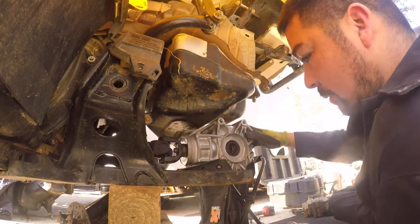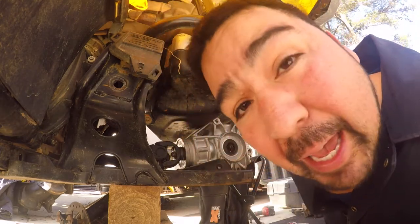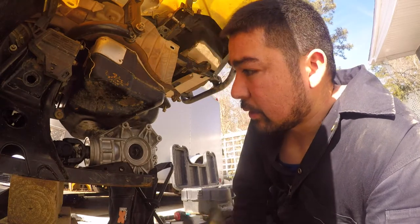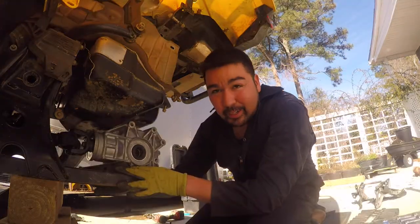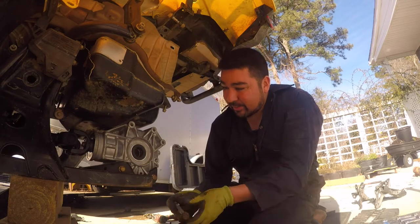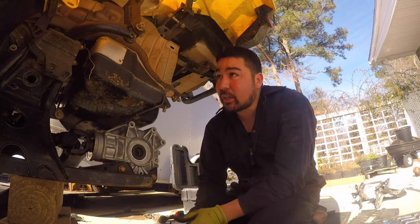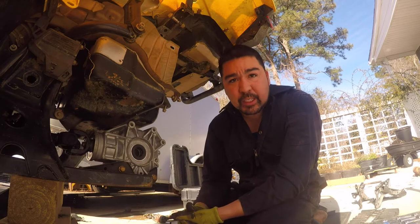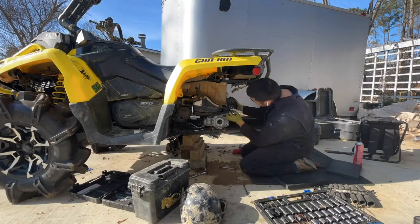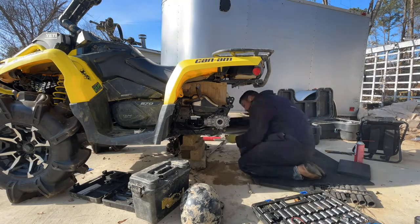Oh, what do you think boys? Looking like a Can-Am now boys! That's how you install the diff. Hope you're as excited as I am for the new diff. All right boys, I'm gonna put you on a time lapse and we will catch you when everything is done. We'll be right back.